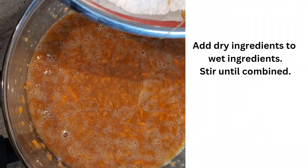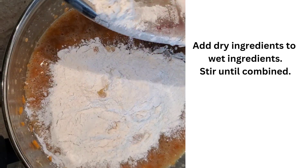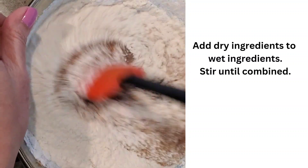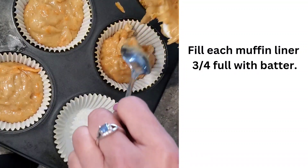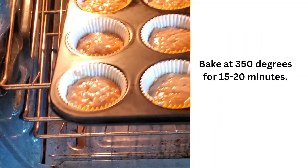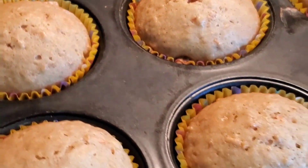Now we'll add the dry ingredients just a little bit at a time and stir. We're going to bake at 350 degrees for about 15 to 20 minutes.